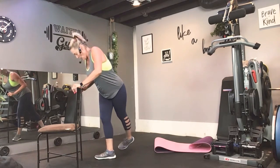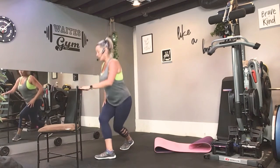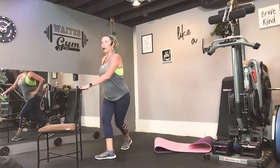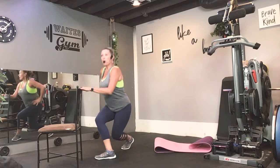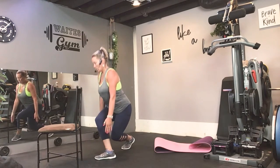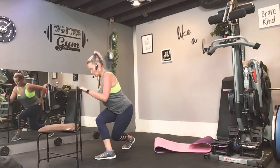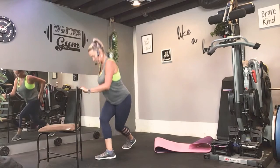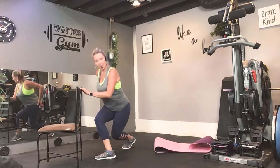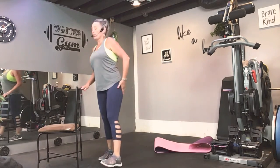Alright. So now step it back, other side. You ready? Same thing — down and up. Check your knee-toe alignment. Now, by all means, if you wanted to hold some dumbbells, you could do that. Four more. Four, three, two, and one. Oh my goodness. Shake it out.